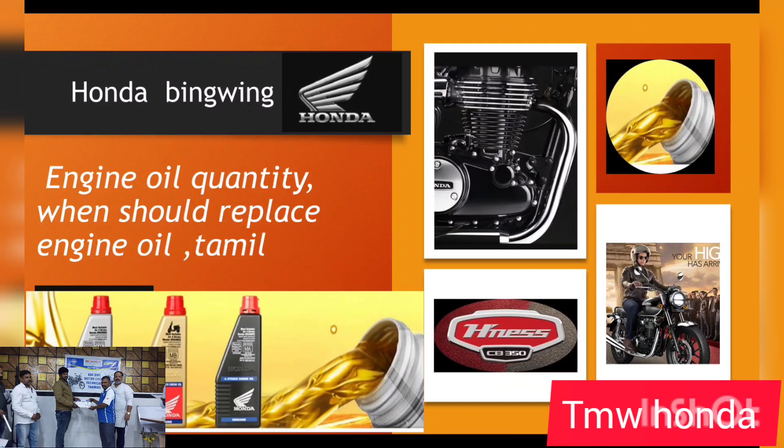Hi friends, welcome to TMW Honda. I am Vashankar, founder of TMW Groups. You can also say Honda Big Wings.